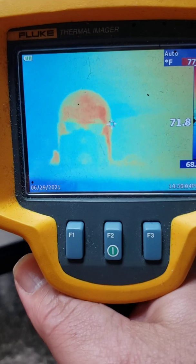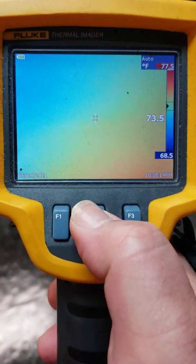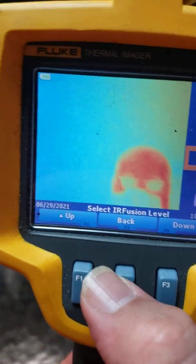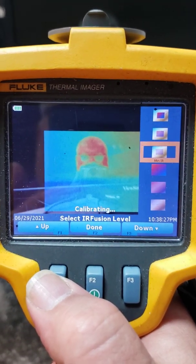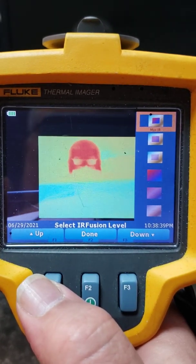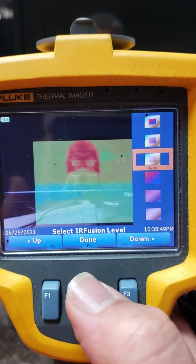Now I'm going to go over what these buttons do. If we want to change the color palette, we hit the F2 button and a menu pops up. If we go to IR Fusion, we're literally going to change the picture. Going up, it's now a picture-within-picture — the real image in the back and the thermal image in the front. The picture-in-picture has three options: full image, thermal image in the center with the background behind, a little less transparent, and even more transparent.